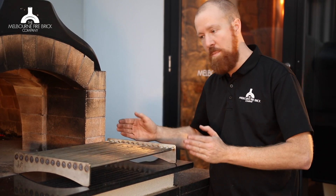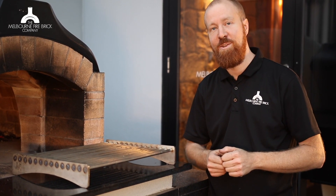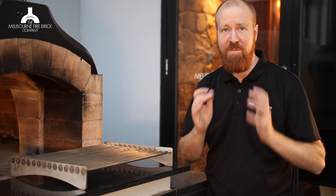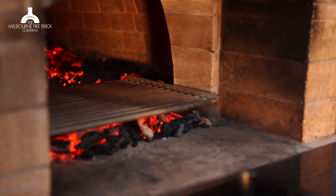They're both the same depth, just a little narrower. So, very excited to start offering these to you guys. We hope that you're loving your ovens and we just thought that this might be a nice little add-on that you might enjoy.